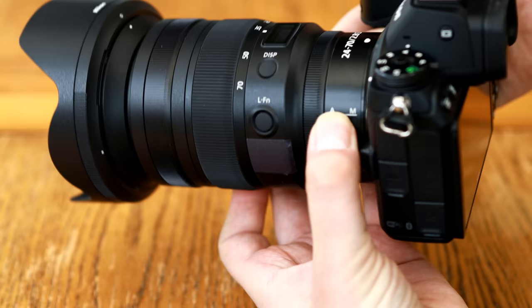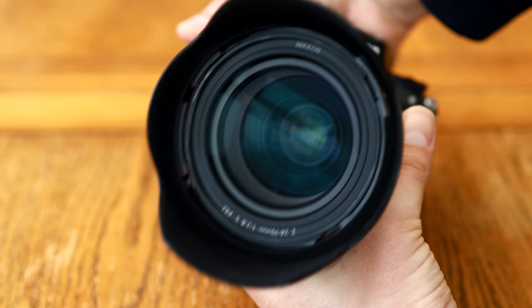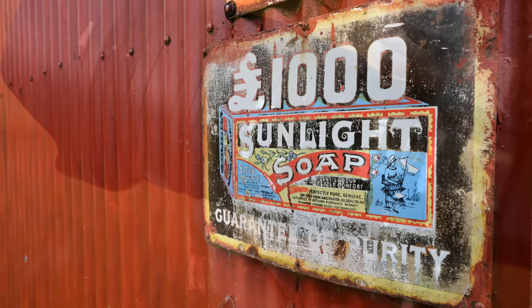Its filter thread size is an increasingly common 82mm wide. All in all, its design is incredibly neat and tidy, not to mention classy looking, and admittedly, in the hand, it feels a little bit more refined than Canon's equivalent RF lens. Now then, image quality.